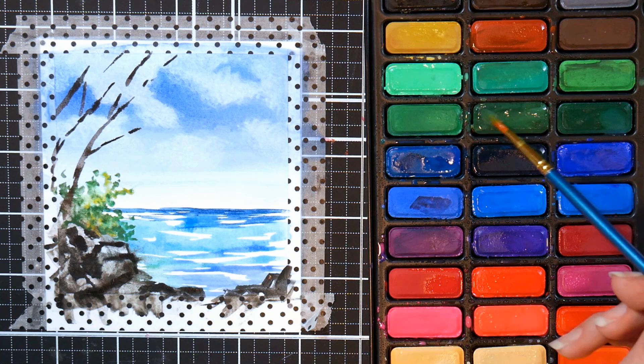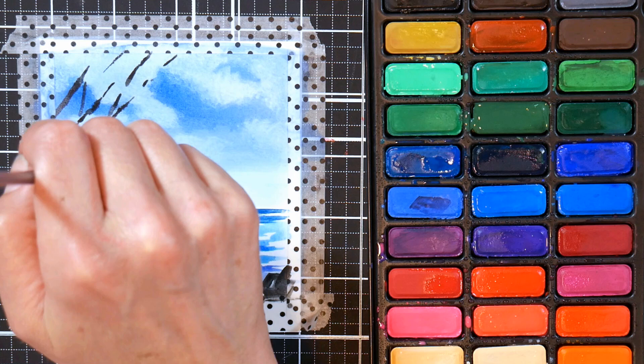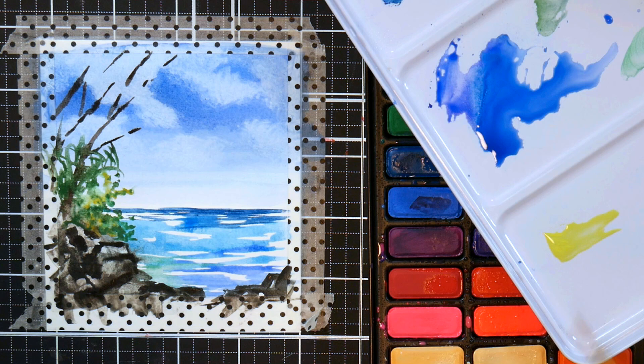You'll notice my hand sometimes gets in the way of the picture because I'm holding my brush at a 90-degree angle with the paper. The reason I like to do that is it gives you a lot of control — it lets you make really fine lines by flicking your wrist, or really pinpoint pointillism dots by tapping. I recommend trying that if you feel like you can't get a fine enough line or you're having issues with brush control.